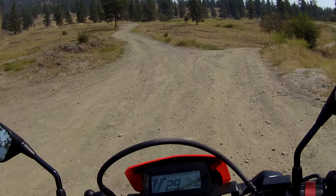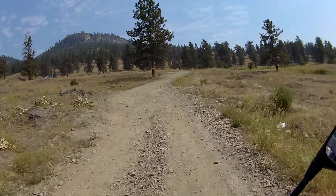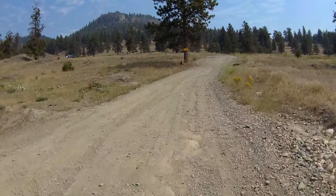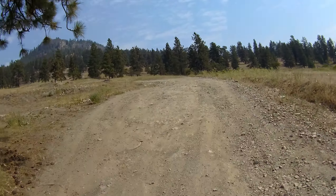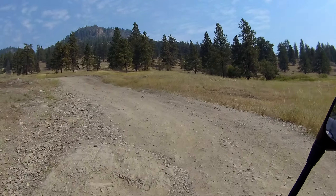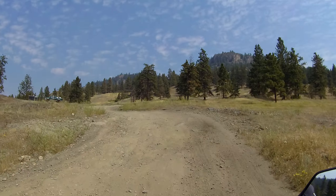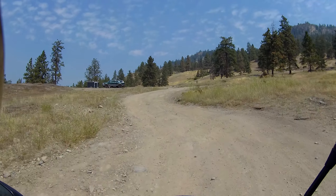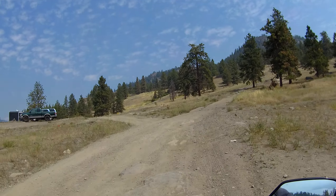Good morning YouTube! I'm up for a dirt ride, finally getting away from the heat we've been having. We had a heat wave, temperatures were in the mid-forties — just excruciating. Obviously I wasn't doing much riding.